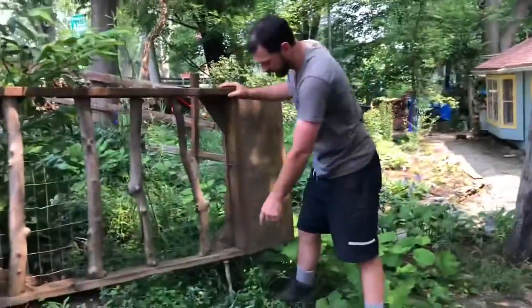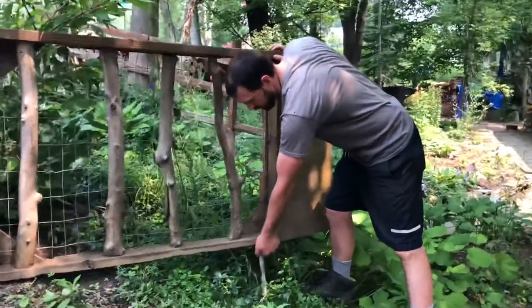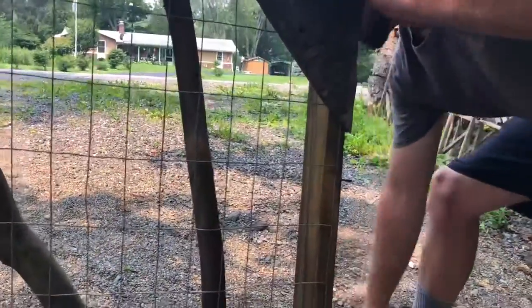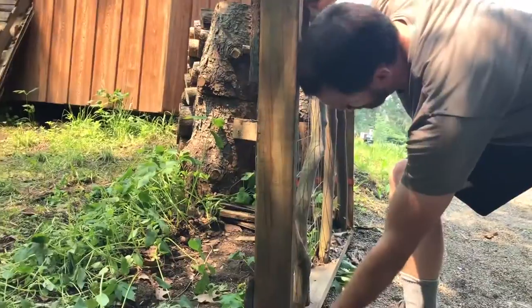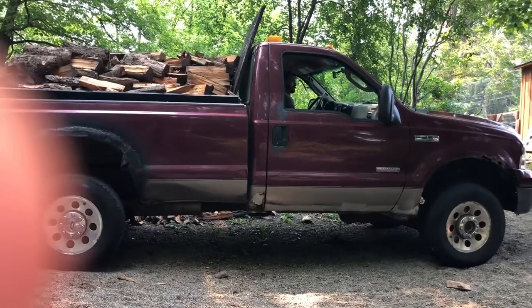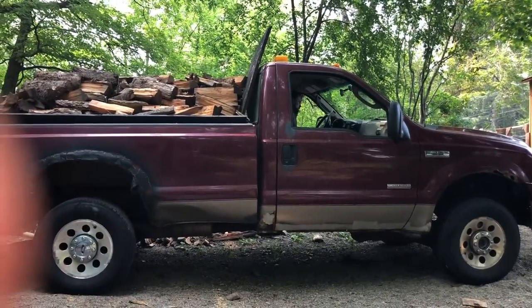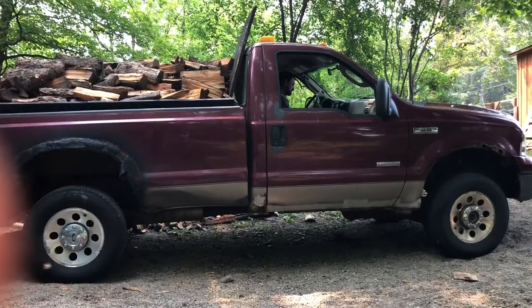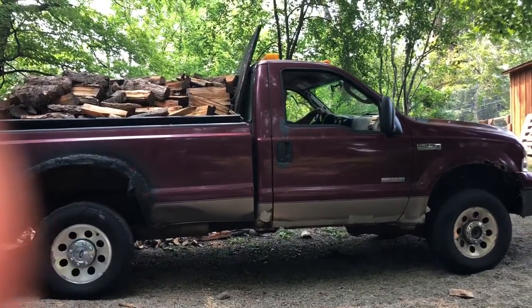We've got this little post — another one I hammered into the ground. I just pick it up a little bit and it holds the gate open. Then the next one, same deal: I pull out the pin, put it in there so no rocks get in, swing the gate — you can see it swings both ways. Then on the other side I pull out the pin and put it in there as well.